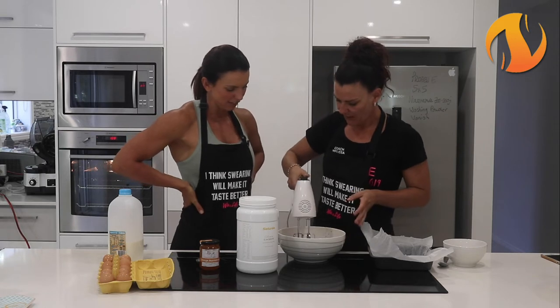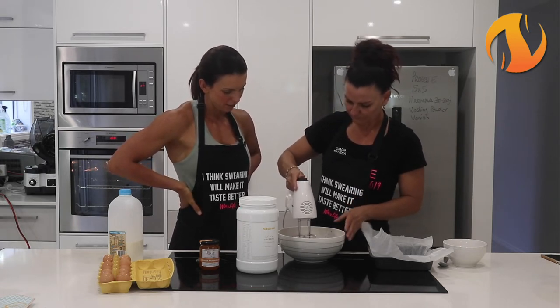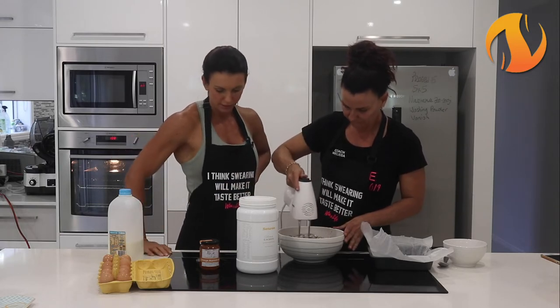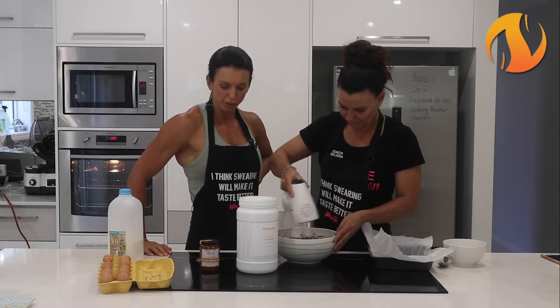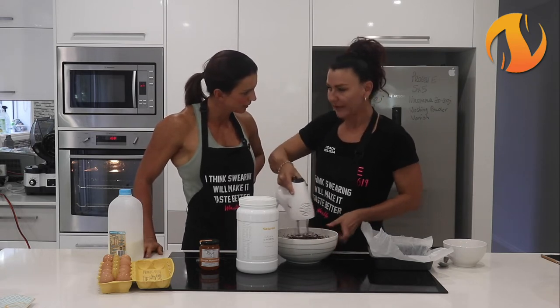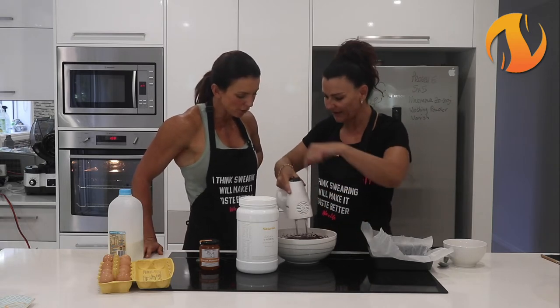Okay so we're going to mix this together - about medium speed. And then we're going to gradually add in the casein. Maybe what we could do is just put a little bit of marmalade on top, do you think? So it has like a marmalade topping. I reckon we'd put it in there. I think it might go a bit watery though.